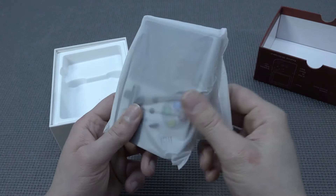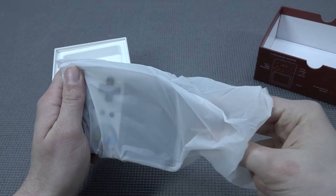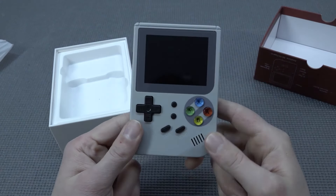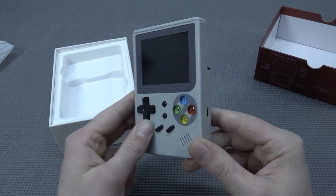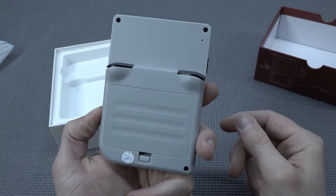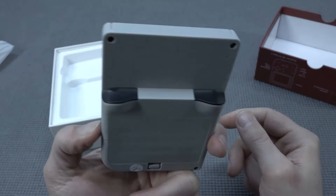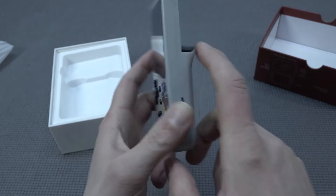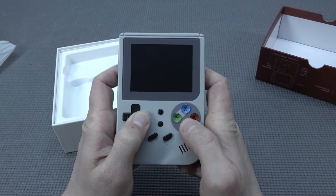We have seen this handheld before on the channel in a different form factor, and that's what you're going to get with AliExpress. This handheld has potential, I can already tell you that. I've reviewed it in a previous episode, but it came with a different name. We're going to get shoulder buttons at the back, and the form factor is not the best.